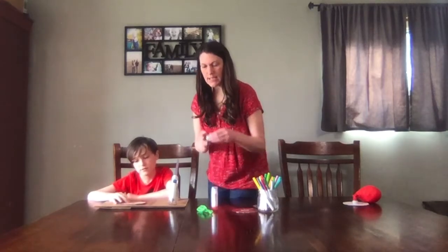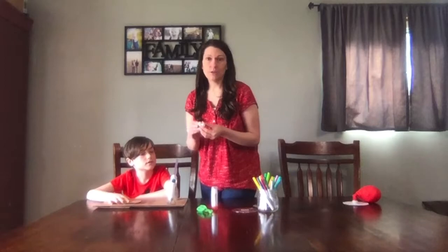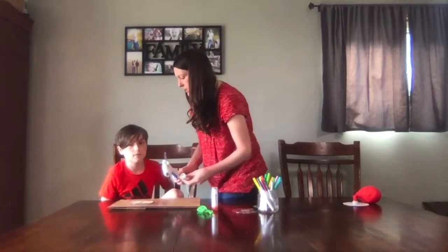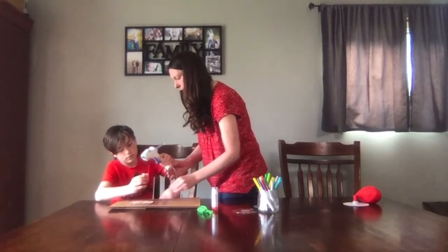Then we're going to take the squirt top — you can get this off your dish soap or a bottle of water — and then you will need a hot glue gun. Go ahead and do the outer rim with the hot glue. Be careful.